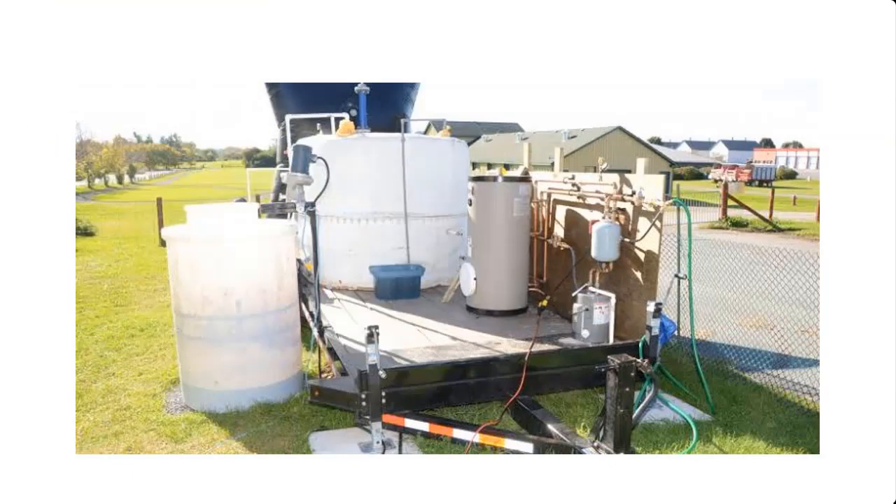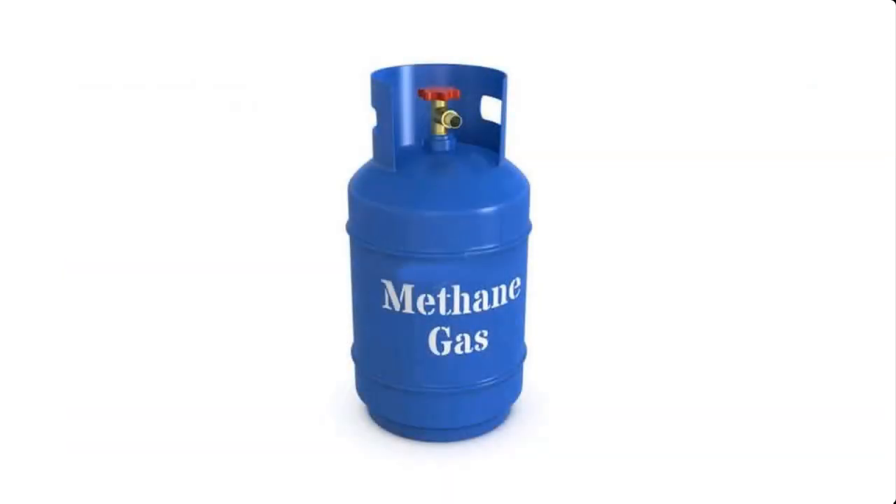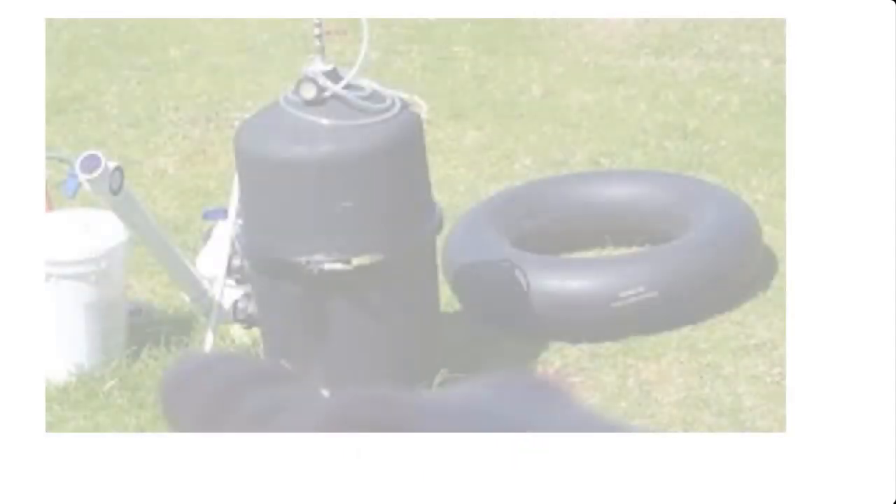A biodigester is used in the production of cooking gas such as methane. In this video, I'm going to take you through the process of how to construct a mini biodigester.